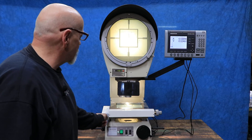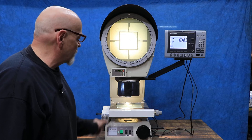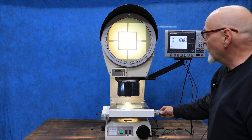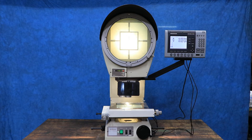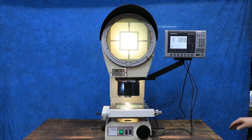You've got two axes on this stage — back and forth, or up and down in this case — and your left and right. It's got a Heidenhain Quadratech digital readout. This is a pretty modern digital readout. It's two axis, the X and the Y.